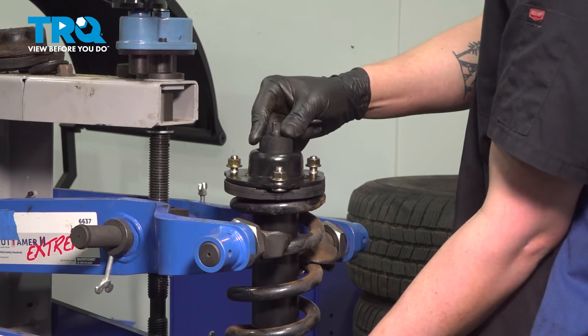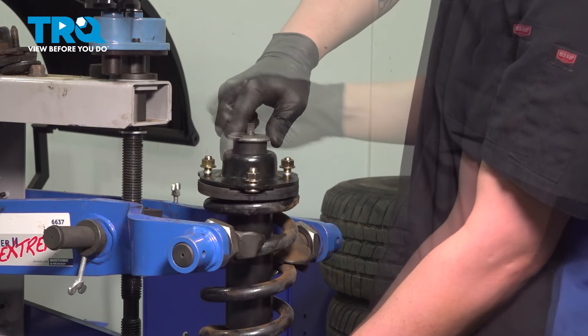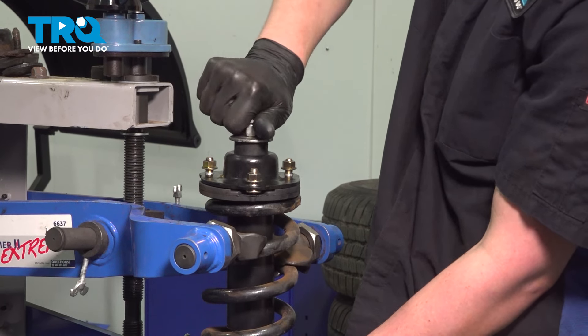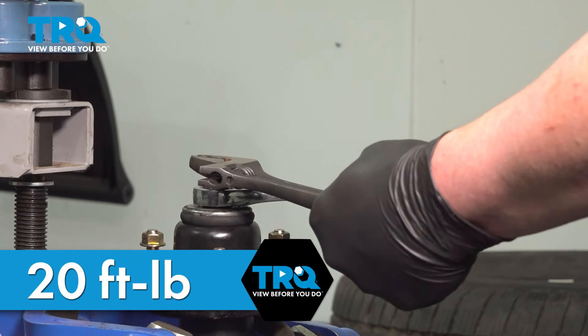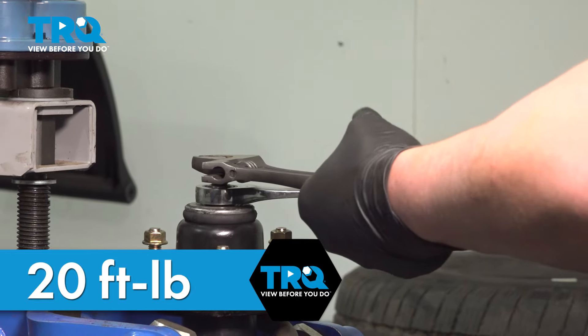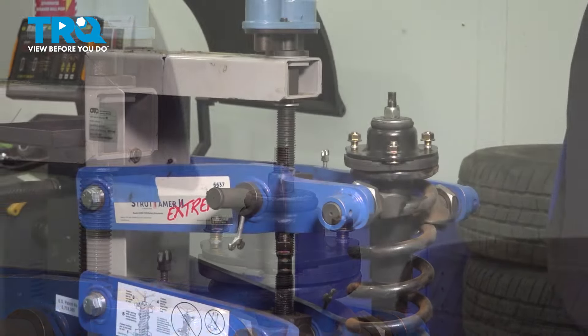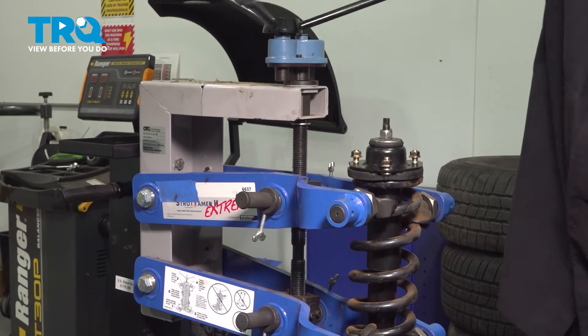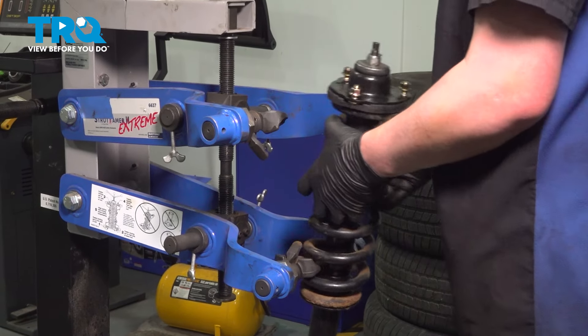Install the shock into the spring. Install the top hat. Install the top bushing and the washer. Install the nut and torque the top strut nut to 20 foot-pounds. If you can't get a torque wrench on it, do the best you can. While doing this, be sure that the strut pole is not spinning. Release the tension off of the spring, remove it from the spring compressor, and now it's ready to go back into the vehicle.